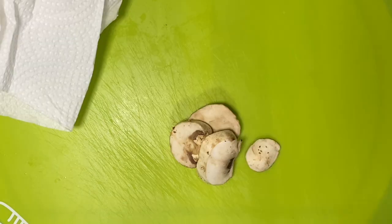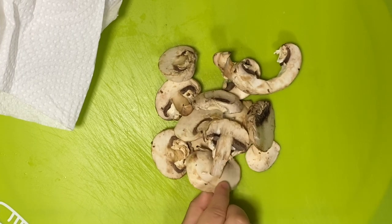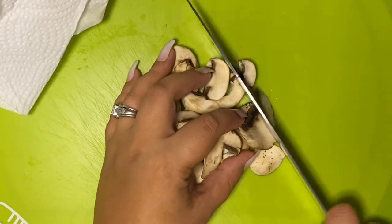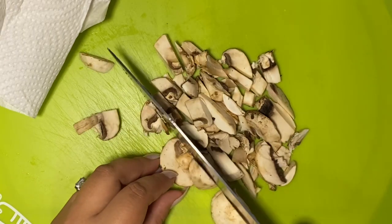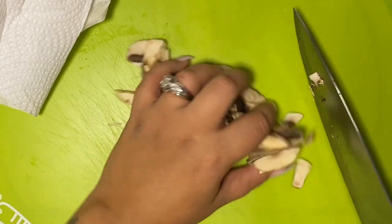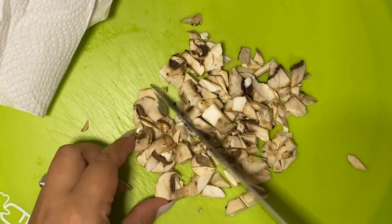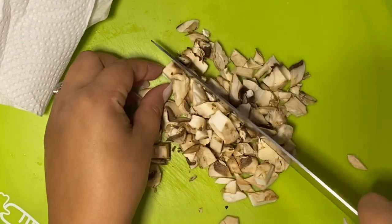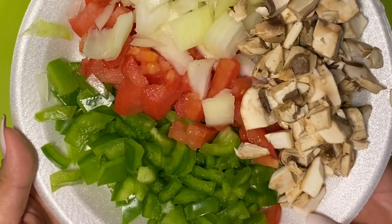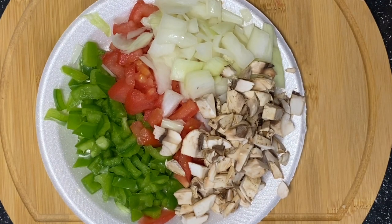Now that I have my onions done, I decided I'm going to put these mushrooms to use and chop them up just a little. I'll add that to my plate of vegetables as well. If you like mushrooms on your pizza, drop it below — because my family likes to make me think I'm the only one that likes mushrooms on pizza. Besides my husband, he'll eat any kind of pizza I want. I have my mushrooms chopped up — see how beautiful, nicely prepped vegetables for pizza number one.